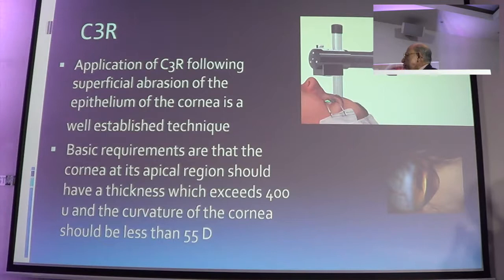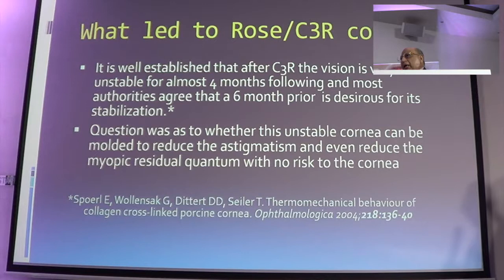Either you use the advanced VIA technique utilizing the excimer laser, or you can just ablate the cornea. You should have a minimum thickness of 400 microns and the cornea should be less than 55 diopters. Since we know that the cornea is unstable for the first 4 months, and if you do a refraction view, the question came about: can this unstable cornea be molded to reduce the astigmatism, and even reduce the myopic residue, with no risk to the cornea?